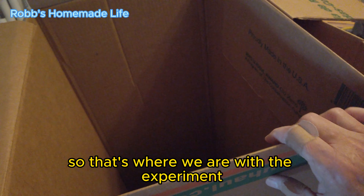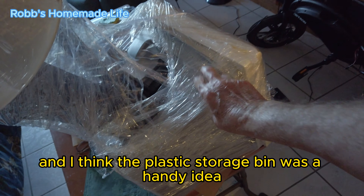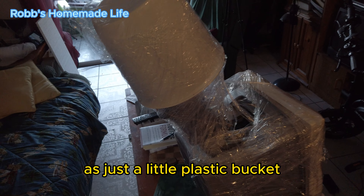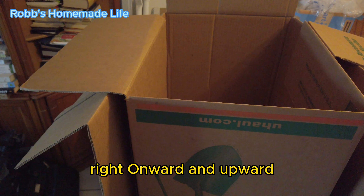So that's where we are with the experiment. And I think the plastic storage bin was a handy idea - that's going to be very helpful, as is the little plastic bucket. Alright, onward and upward.